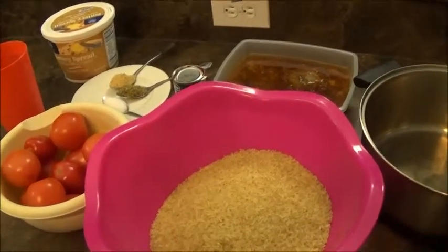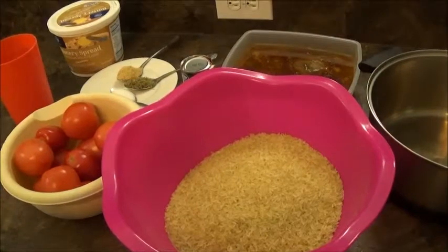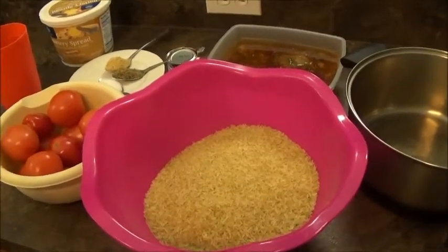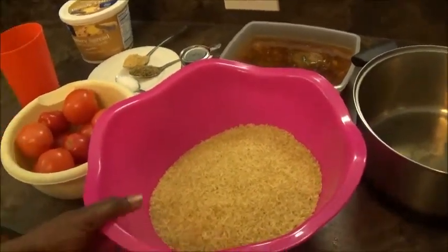Good evening and welcome to my YouTube channel. My name is Igbe and today in my kitchen we're going to be making jollof rice. If you're from Nigeria, Ghana, or some other part of Africa, you know what jollof rice is — it's the best food at any Nigerian party.